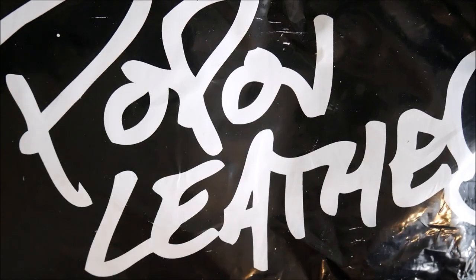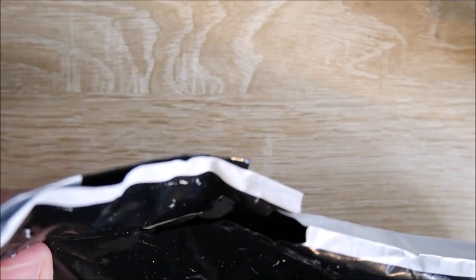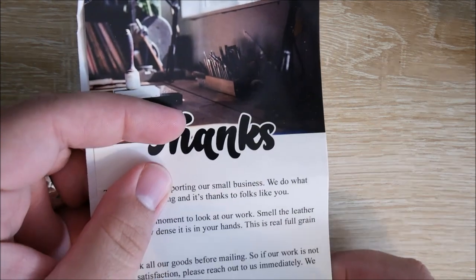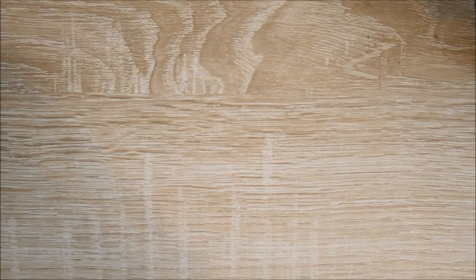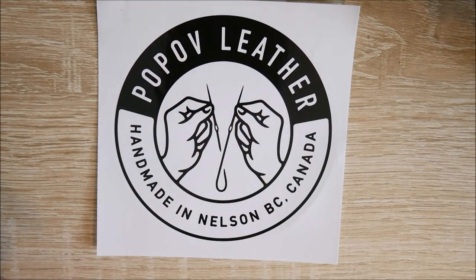Let's go ahead and move on to what they sent me today. We have a thanks pamphlet from Pop-Off Leather, some order information. And we have a sticker from them.